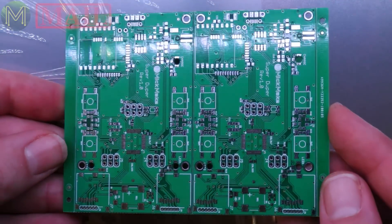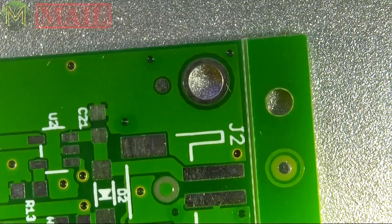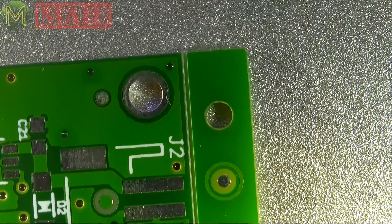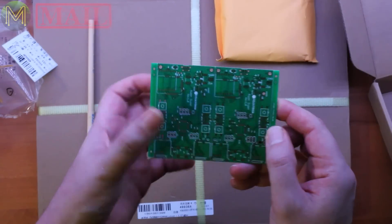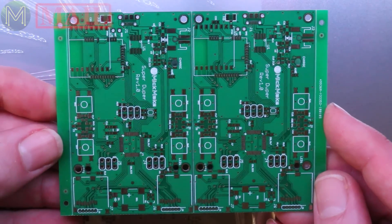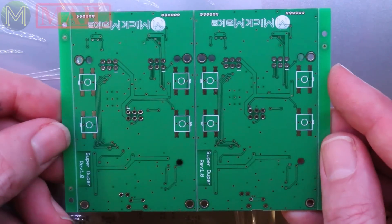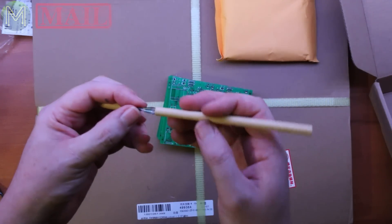You'll see the way they panelise it — it's a fairly simple option that you can select and they do everything for you. They put the fiducials in and the location slots. All you have to do is select that option and they'll panelise it completely for you, which is nice — even the V-grooves as well. So this is the PCB. I'll be getting stuck into this, making it up, building it, and see if it flies. And they even give you a handy little pen.